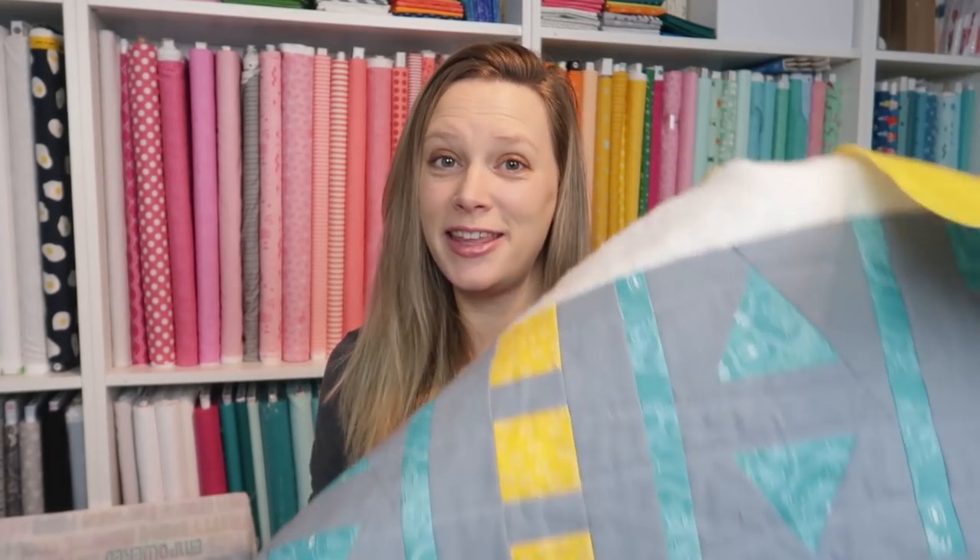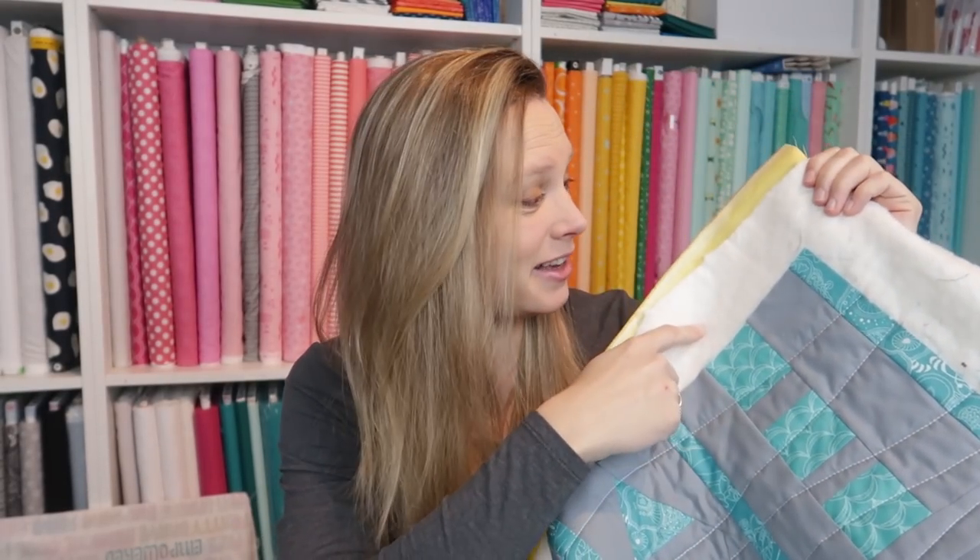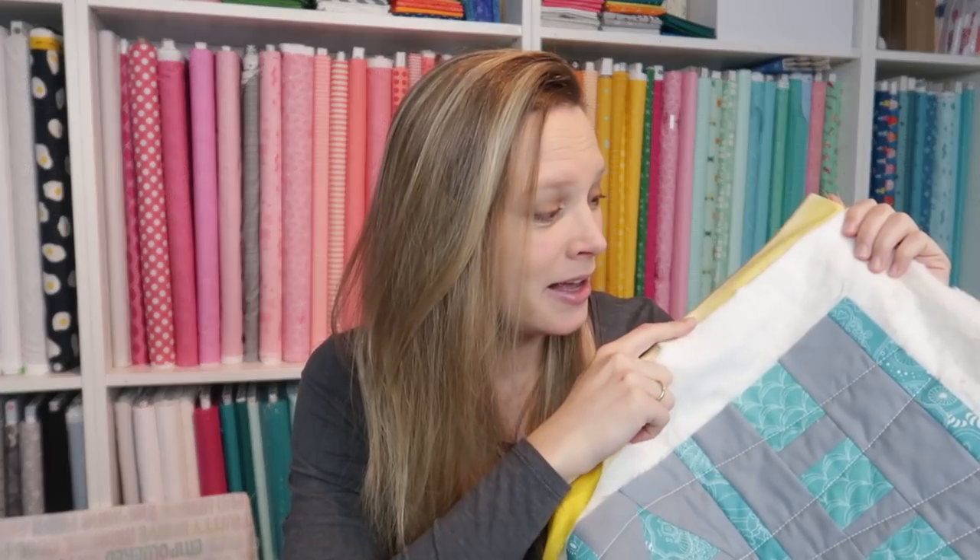So this quilt for me is now finished. I have made a quilt top, then I've basted the quilt, I've quilted it, so now it's time to square it off — which means cutting away this excess batting and backing — and then cutting some binding, assembling that to one long strip of binding, sewing it to my quilt, and then hand stitching it to the back. That's what I'm going to show you today. Let's get started!